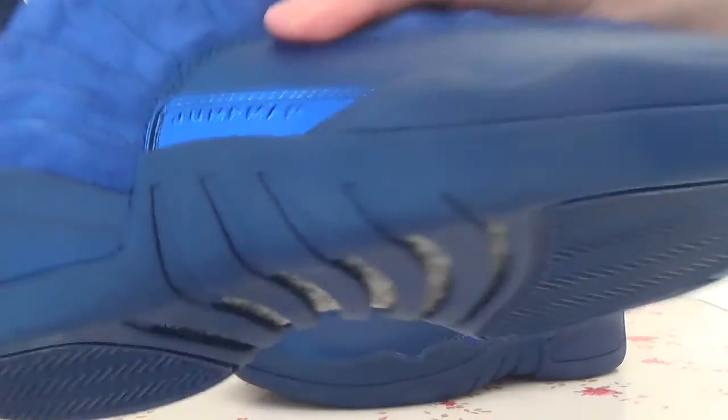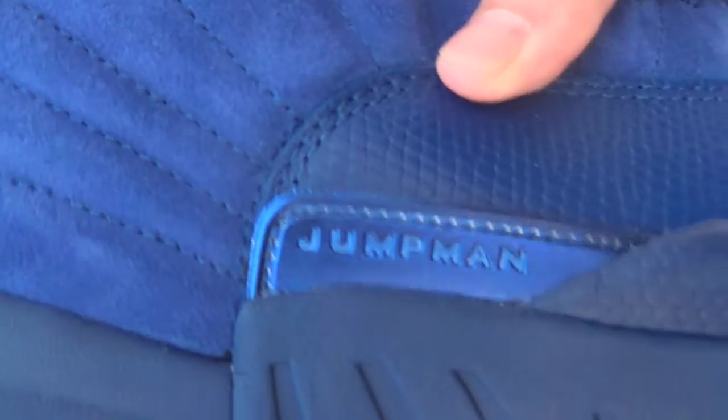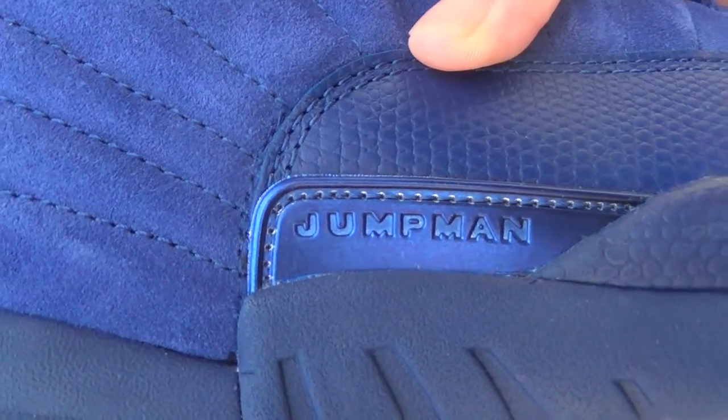On the other side, you can catch this purple part with the Jumpman's words on it.